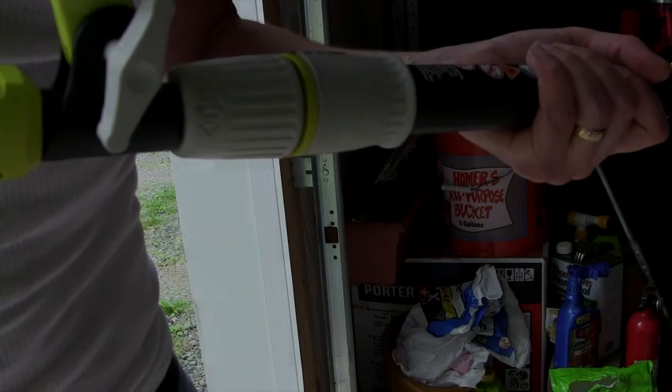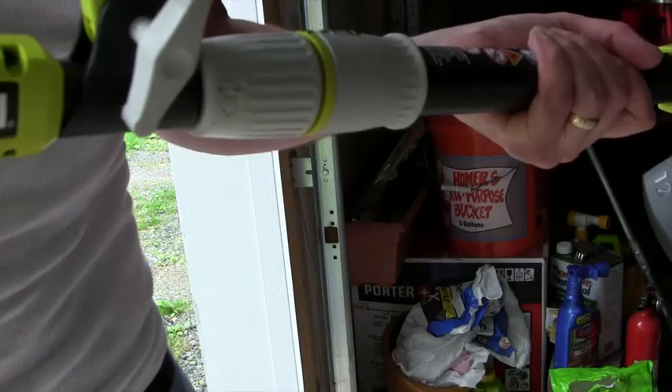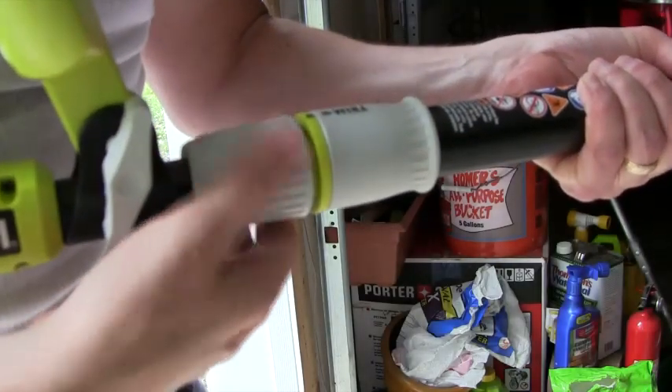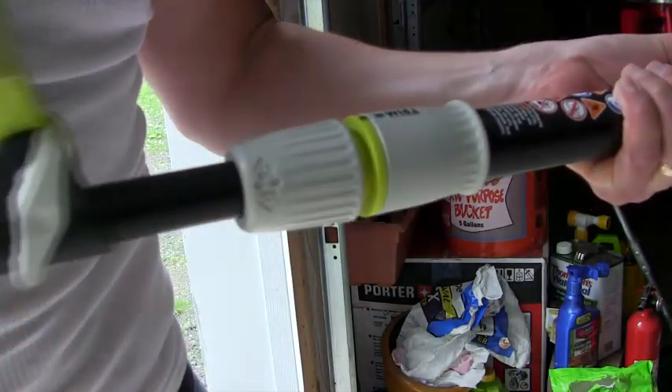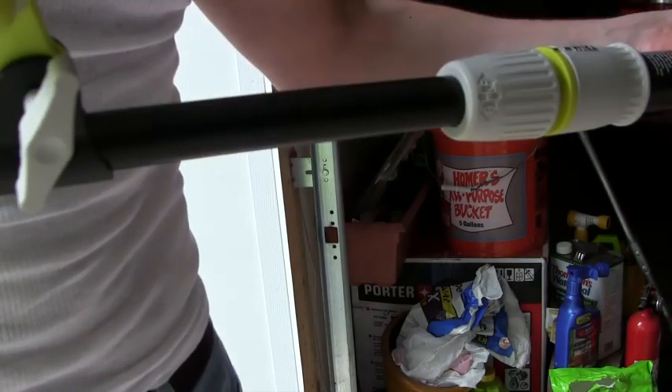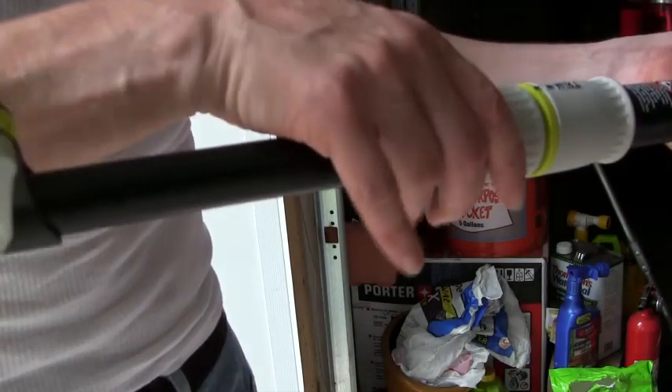You can make some adjustments for the height of the trimmer. It has a telescoping handle — you turn that counter-clockwise and it pulls out. To tighten it back up, just turn it clockwise.